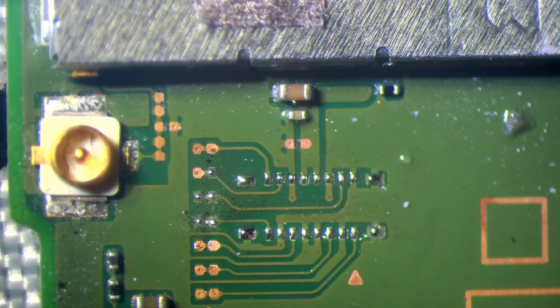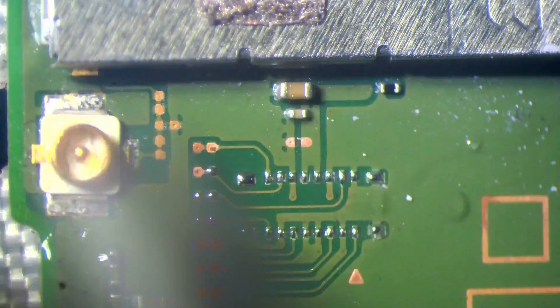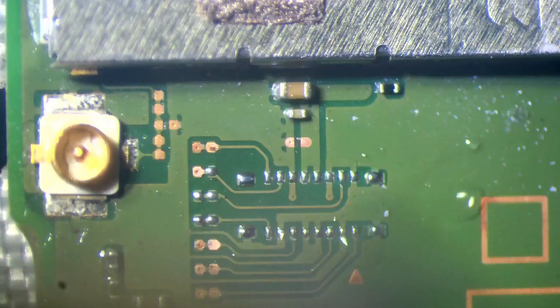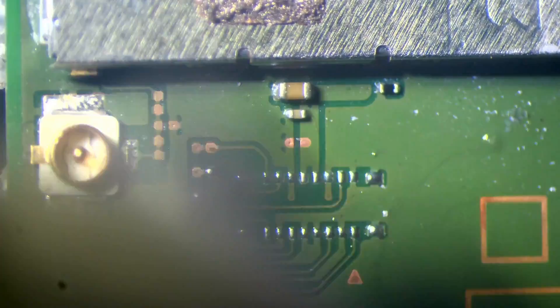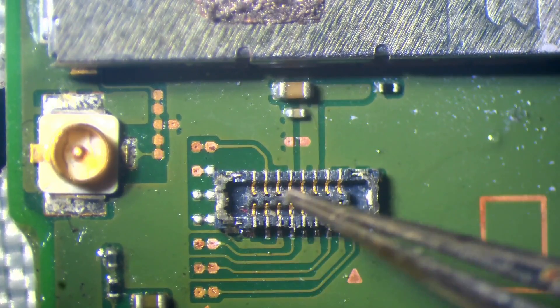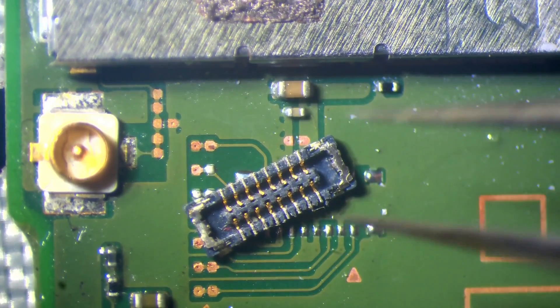I'll replace that solder with some leaded solder and it's going to be as simple as just installing a new SD card connector. Not a difficult job if you're experienced with micro-soldering. I've got my hot air set at 350 degrees Celsius. I'm just going to preheat the area. It's very important here to keep the airflow moving at all times because we're dealing with plastic — you don't want to melt connectors.